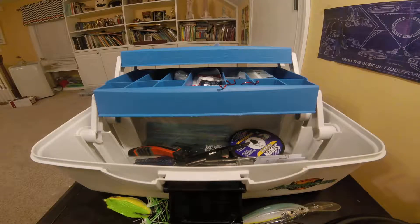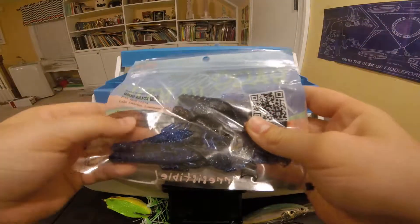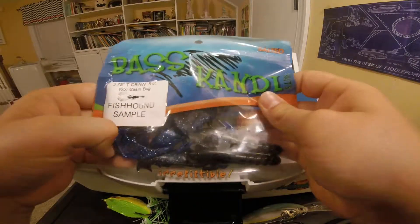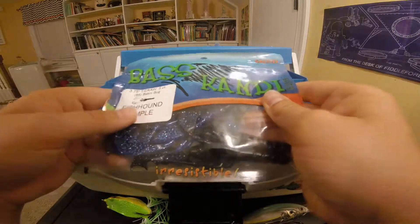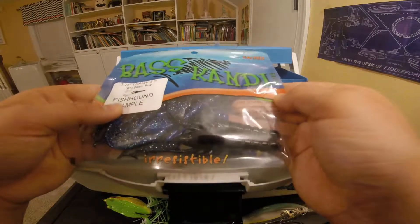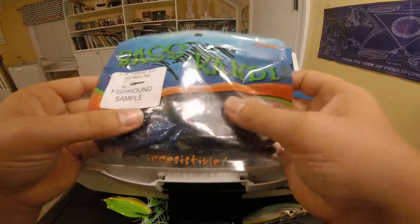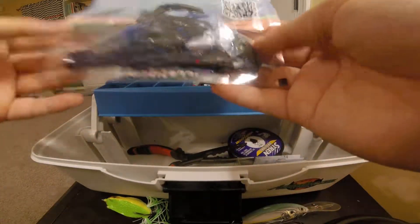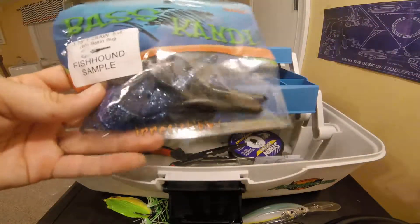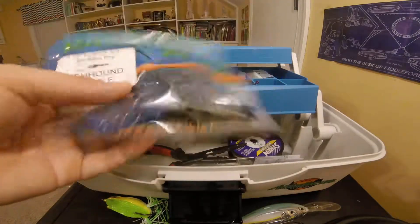Next bait we have right here is the Bass Kendi Fishhound sample — the 3.75-inch crawl. It says there's a five count, basin bug. I think there's more than five, but it says five, and there's five in here right now. It's got a QR code. My dad fished with this today — he got a bite out of it but caught nothing. It's pretty good bait though, perfect color for a good bass right here. Good bait.